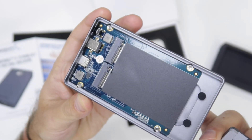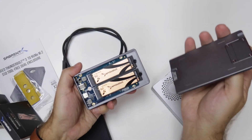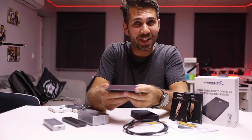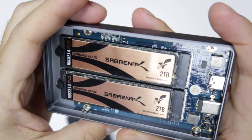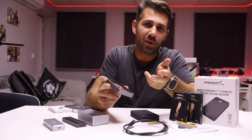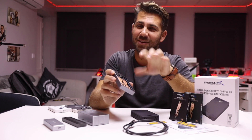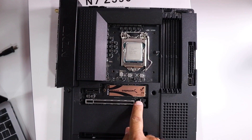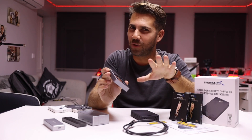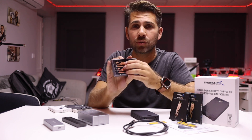Before the speed tests, let me open it up. It's really elegant — just slide this off and there's something serious inside here, something really serious. We've got two Sabrent Rocket 4 Plus drives, and what's wild is that each one of these is the fastest SSD available on the planet, giving 7000 megabytes per second reads and writes on a PCIe Gen 4 slot.